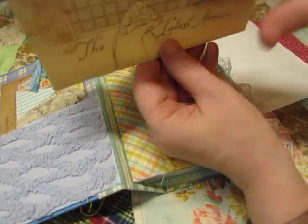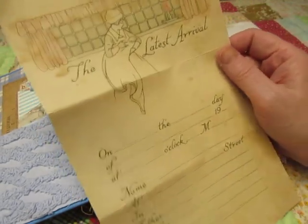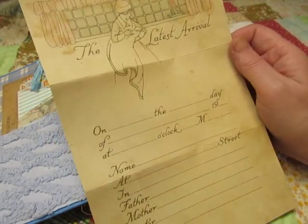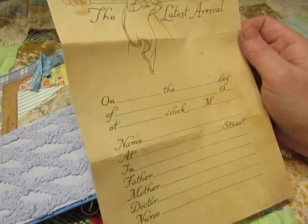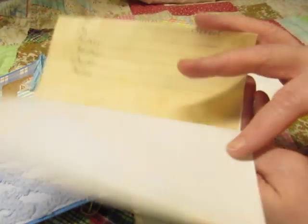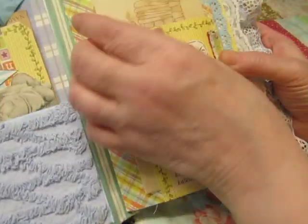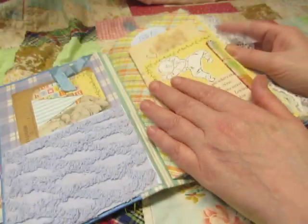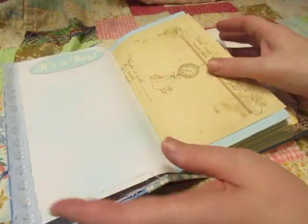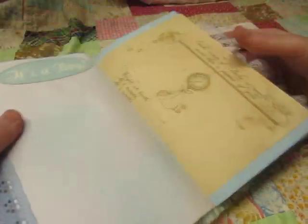And then this is a printable and I don't know where I got it — I can't remember, I'll try to find it and link it. But there's a bunch of these pages in the book. It says 'the latest arrival' and then it has a place for all the information there. Just fold it up and tuck it in there. And I stamped 'It's a Boy' up here. Some blue lace on the edge, and there it says 'It's a Boy' — that's from a cut-apart scrapbook page.